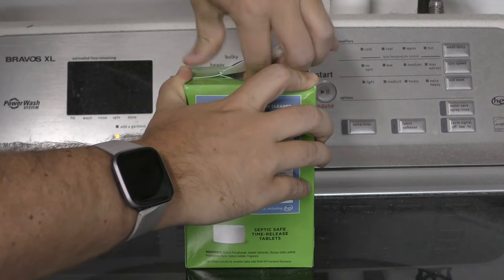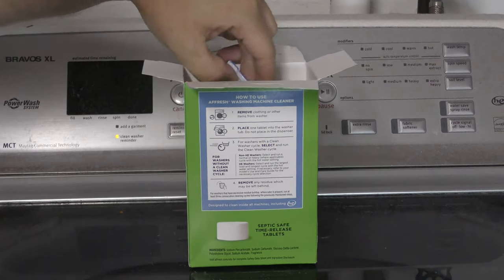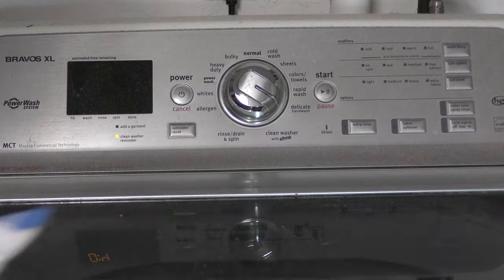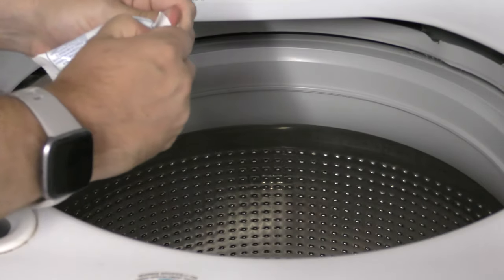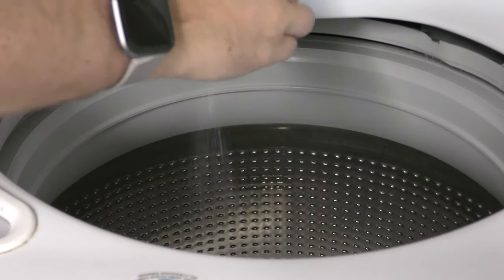Let's open up the box. Here's one of the Afresh tablets. We'll open up the washer, unwrap one of these tablets, and put it in the washer tub.